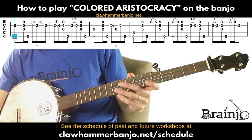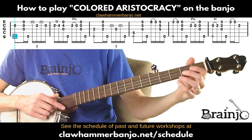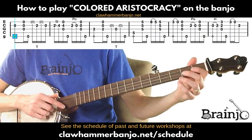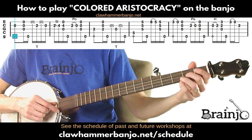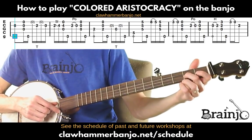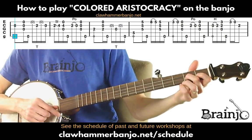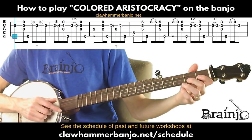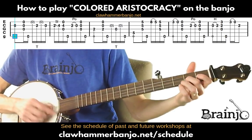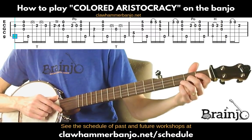This is the second pass through, rehashing what we've already done. Open second followed by brush-thumb. Then the same skip stroke figure into the second fret of the second string with the drop thumb, followed by another skip stroke and then the open second.